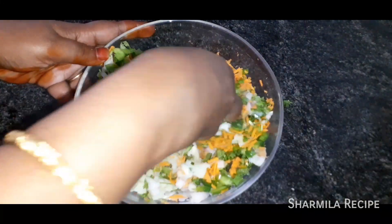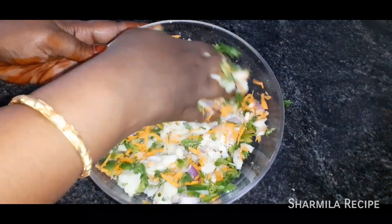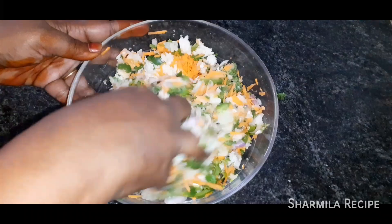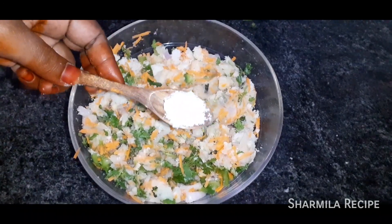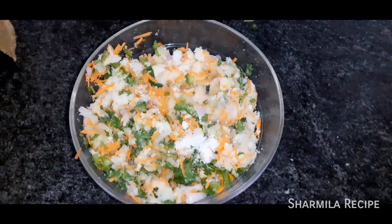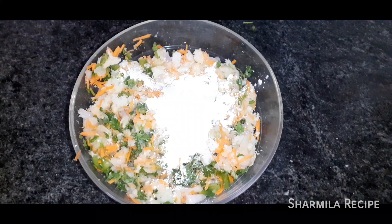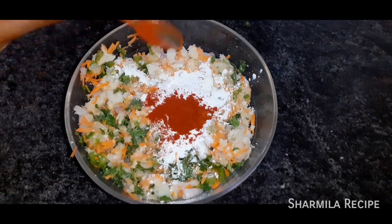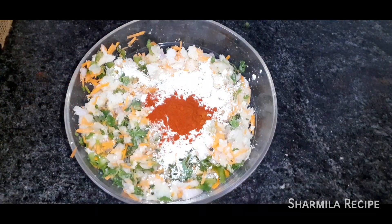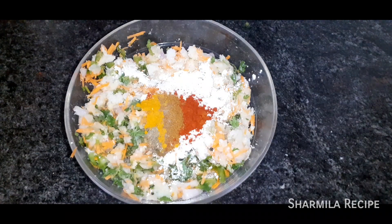Add beans. Then add salt, 1 cup of corn flour, and 1 cup of milk. Also add 1 spoon of manjala (turmeric), 1 spoon of jeera, and 1 spoon of garam masala.